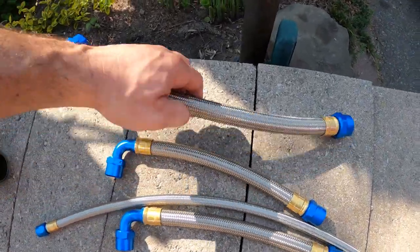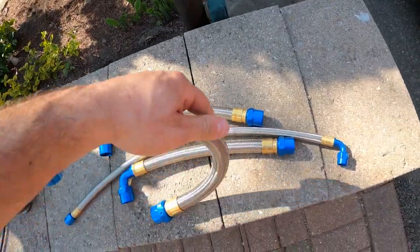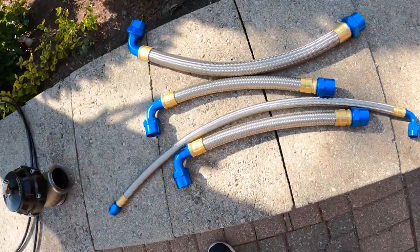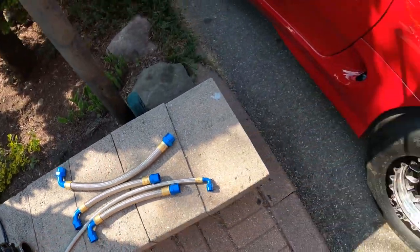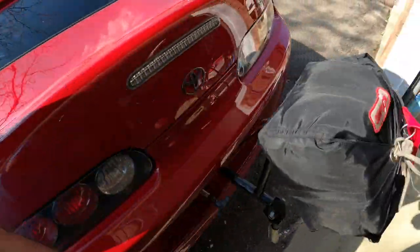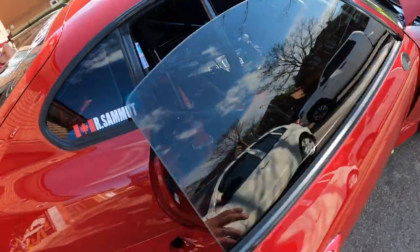This hose — even though it's PTFE — is very flexible. It flexes like crazy. So yeah, all the fuel hoses are changed to this now.